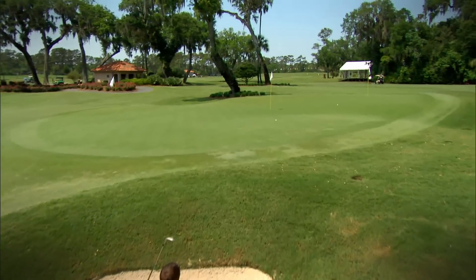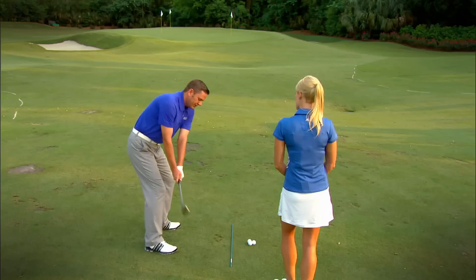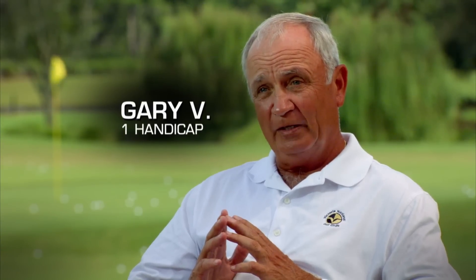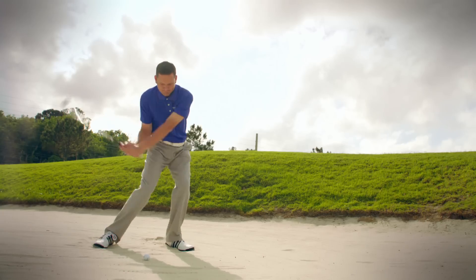Arm swing with the hinge. Turn through. I nipped that one pretty good. I know that after the 40 years that I've been playing competitive golf, the Tour Academy's approach to making me a better player is without a doubt the most satisfying and successful approach I have ever been able to experience. It really is about what the best players in the world are doing, and repackaging that — and there you have Tour Academy Home Edition.